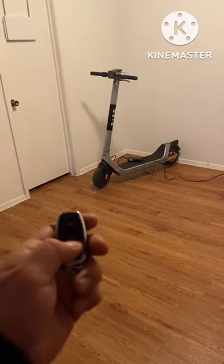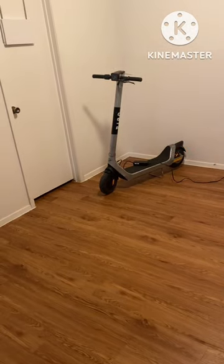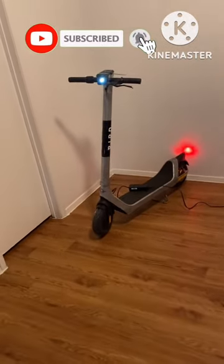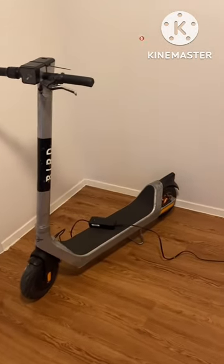PNJ scooter mods — if you guys want to learn how to do something like this, you can have your own personal scooter indoors. You don't have to worry about renting a scooter or anything like that. Make sure y'all subscribe so you can learn something from this channel, and if you enjoy my content, give it a thumbs up.